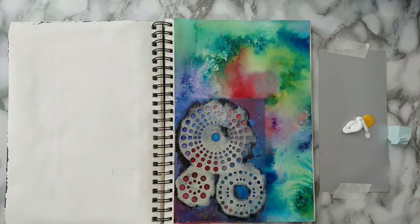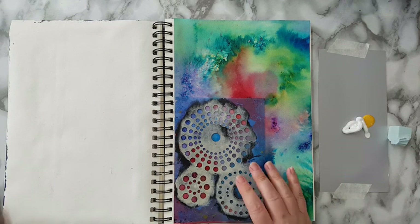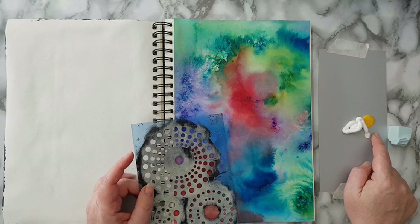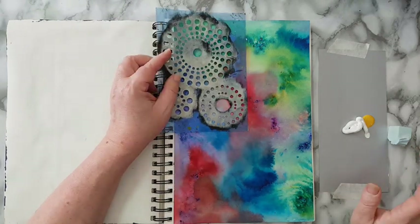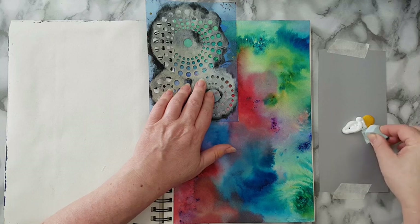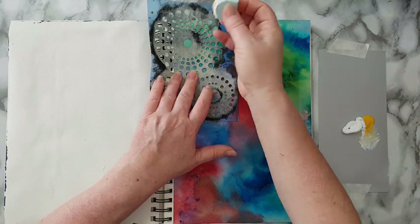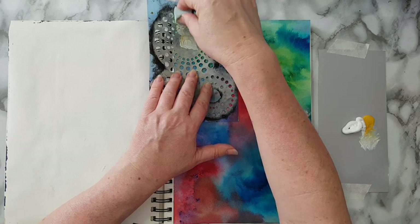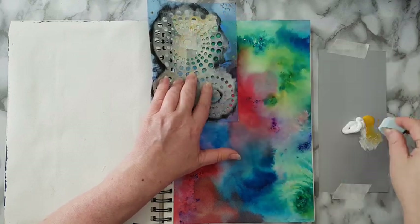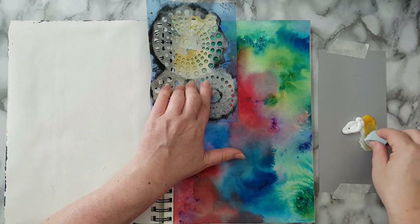I'm taking this stencil — I think I bought it a long time ago, I think it's from DecoArt but I'm not sure. I have here some white gesso and a little bit of yellow acrylic paint. I picked gesso because it's more opaque; otherwise you can use plain white acrylic paint or any shade of yellow, whatever you want. That's what I wanted for this page, so I'm mixing the two — the white and the yellow — and starting to stencil using a makeup sponge.